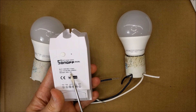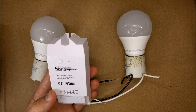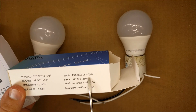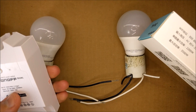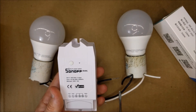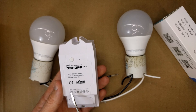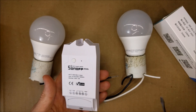The box is contradicting itself — it says maximum single load is 10 amps, but for two loads it's 16 amps. You can do 16 amps total across the two outputs, so it'll be 8 amps apiece, but no more than 10 amps per single load.